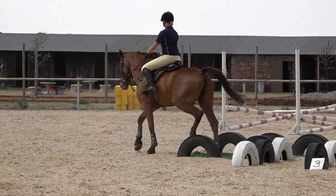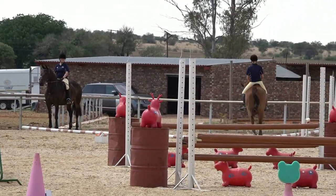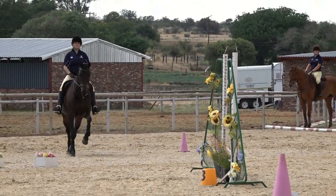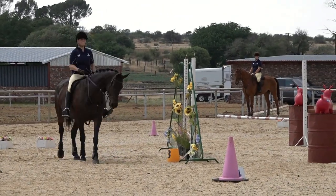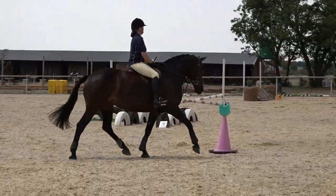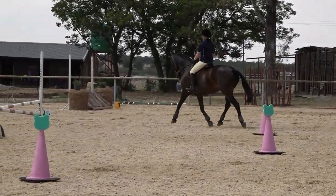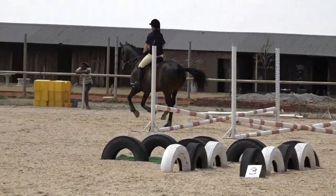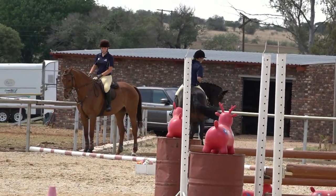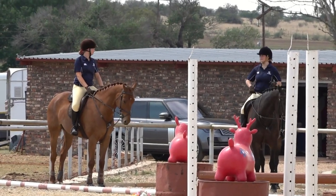There we go — she's saved her partner and goes back to the box. The first competitor then completes the working riding round: obstacle four, trot the bending poles, and trot the bounce jumps, then back into the box. The second one then starts the working hunter round. That is how you can save your partner if there is an issue with one of the obstacles.